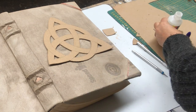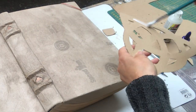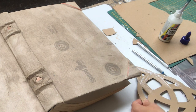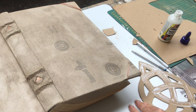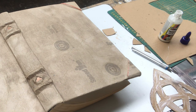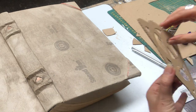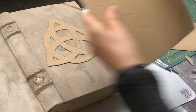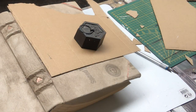I will place it like that and just take some ordinary glue and put it on the back side of my Celtic knot, like you see me do here. Then I will just place it and put something heavy on top and set it aside to dry for a bit.